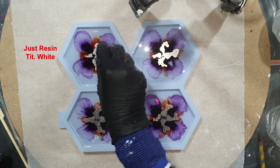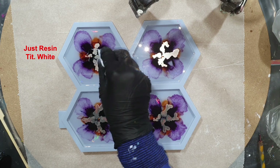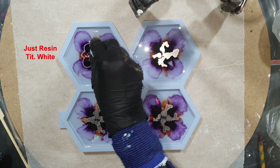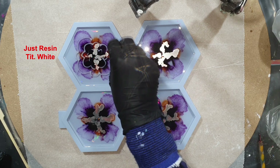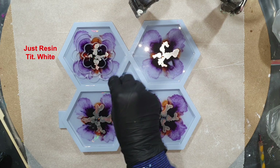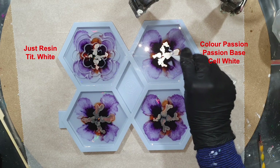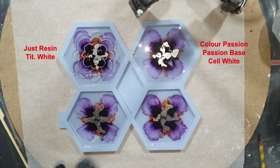We are 20 minutes later and the first white pigment paste I'm going to use is from Just Resin — the Titanium White. In my previous video I added the white with a dotting tool, but now I've added it into a piping bag. When I mixed the resin, I also mixed this white paste already into it, so it was in the paper cups for about 25 minutes total — it's already thicker. The second paste I'm using is from Color Passion, their Base Cell White.